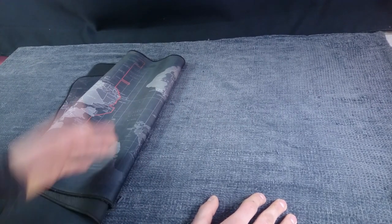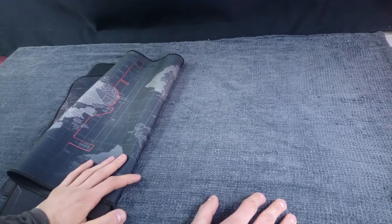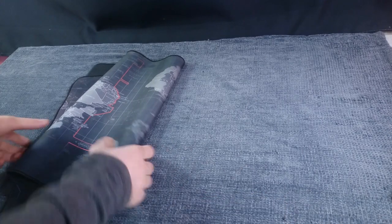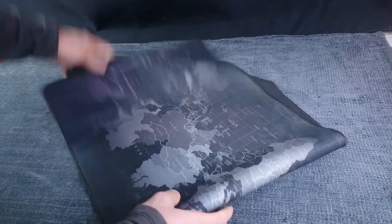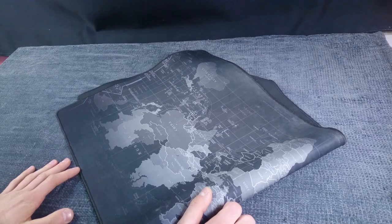So this being one of the first episodes — actually the third episode at this point — I thought I should still give you a little introduction, but after this I'm just going to keep rolling. So today, as you can see, I will be reviewing this very big and very interesting mouse pad, or mouse mat. Let's get started.